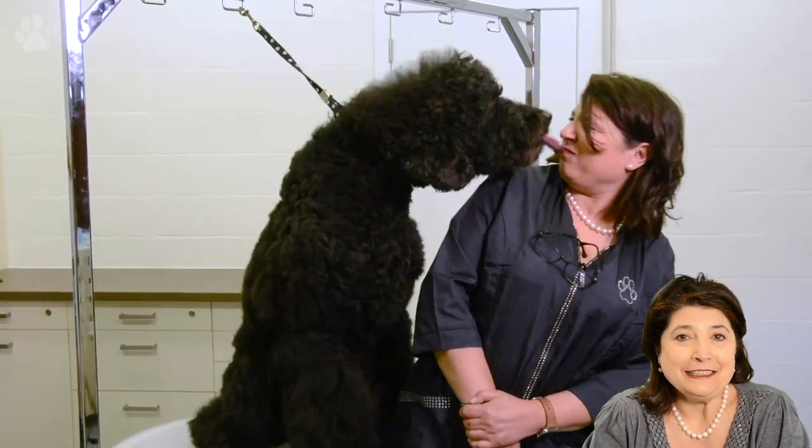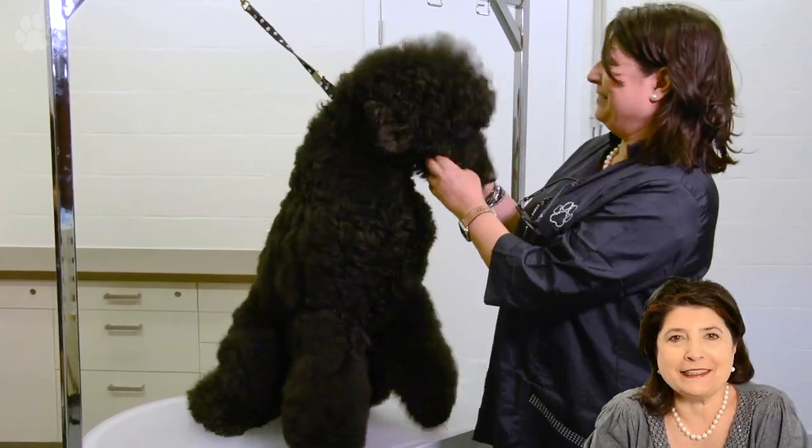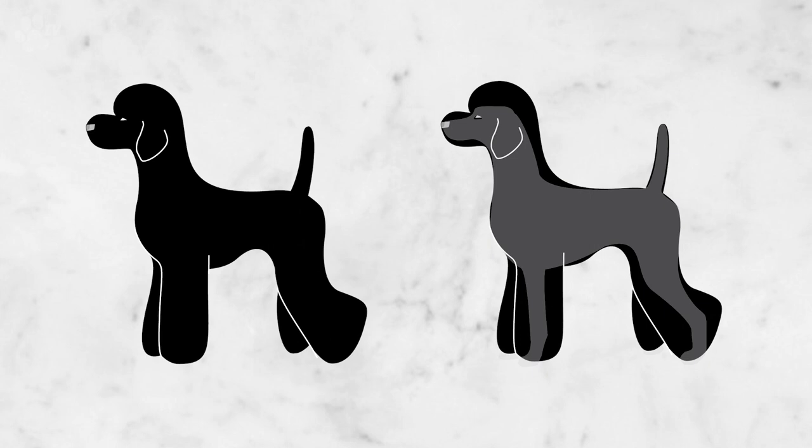He's a very crazy dog, our Jack. He jumps at everybody, he's overexcited, and he's born in 2010 so now he's about eight years old. We're going to groom him today in a teddy bear clip and I'm looking forward to showing you everything.